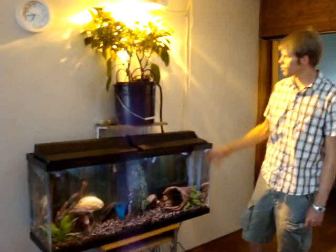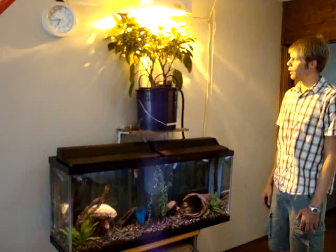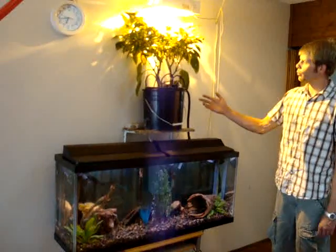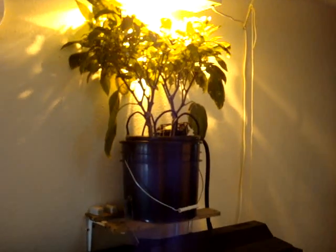All this is set to run my hydroponics bucket here and I have two jalapeno pepper plants growing here. I've had them going for about five months now and they're very, very healthy.